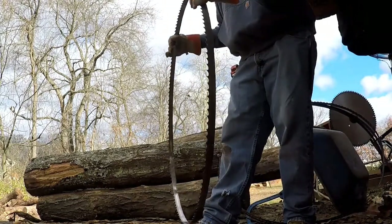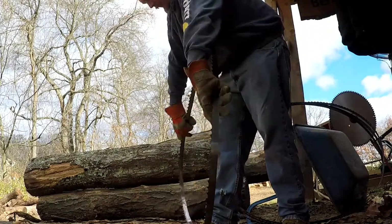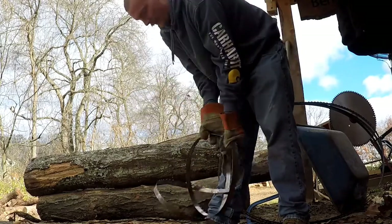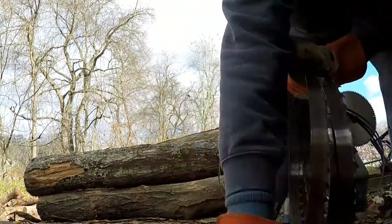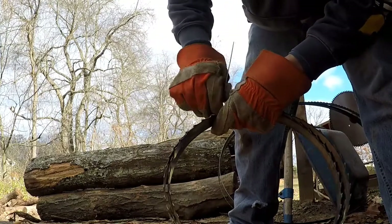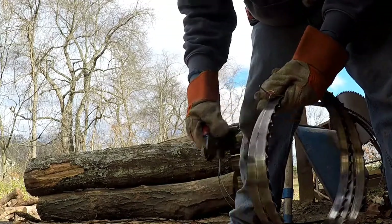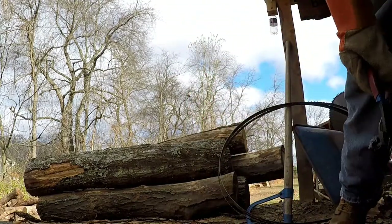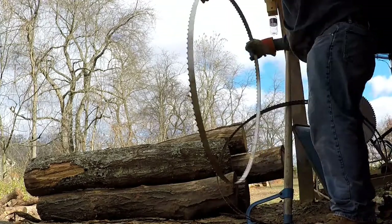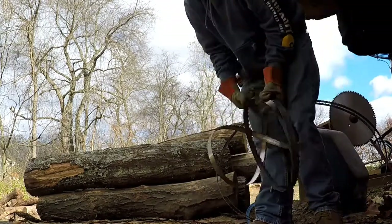Next blade, same thing: put it on top of my boot, teeth facing away from me, wrap my hands around the inside of the blade, bend the top of the blade down away from you, hands together — the blade goes right together. Same thing on top of the boot, hands on the inside, flip away from you, pull it together.